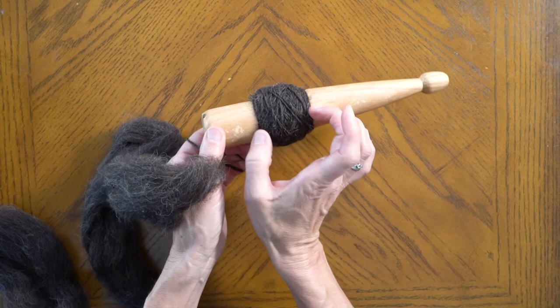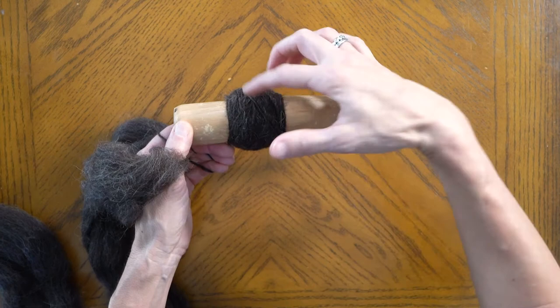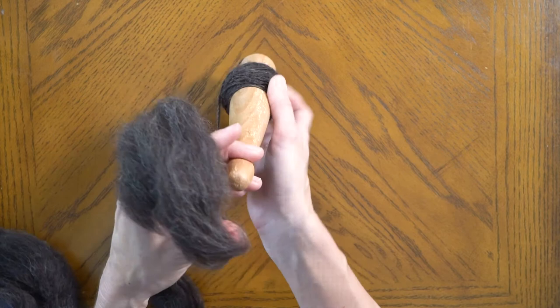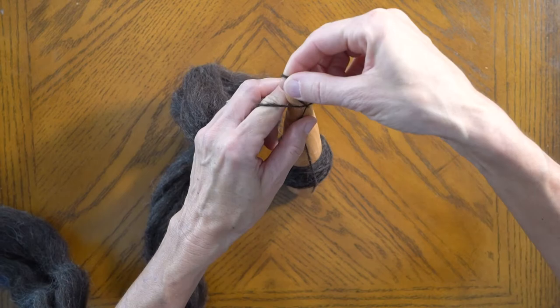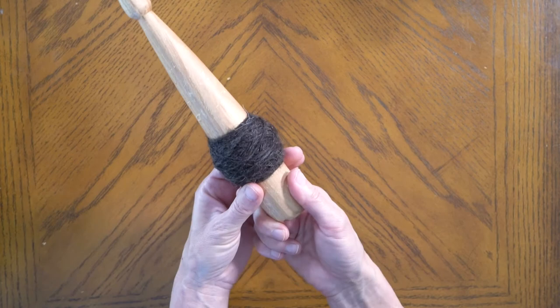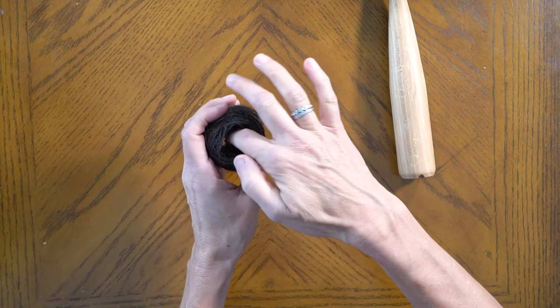Just continue to wrap it, and so that it doesn't turn into an oblong weird shape, try to keep the yarn on the yarn that is already here — it helps it become a ball and just get bigger. Be sure you leave enough yarn that you can set yourself up again for a spin. Bring it up, do a half hitch, bring it over — now you're ready to spin again. When your ball is as big as you want it, you can just slide it off and there you have your center pull.